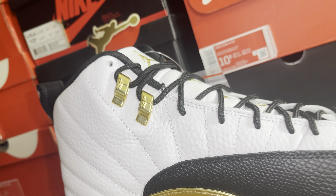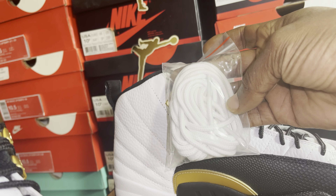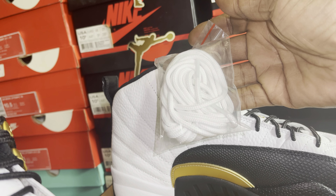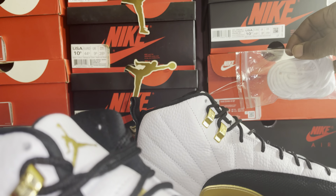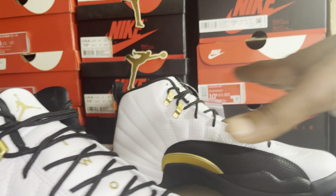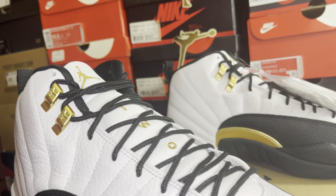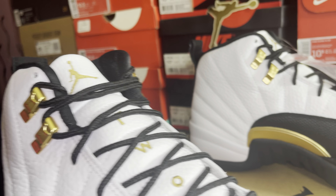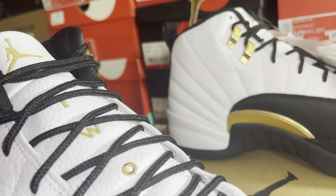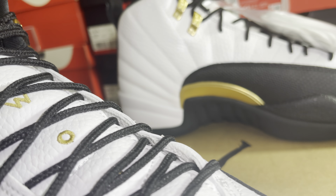They gave you an extra pair of strings — a nice little rope laces, they went rope strings on these. I'm not sure if they always do it. Actually I only got one pair. I bought these for my nephew — he ended up on there, and he doesn't know yet. When he gets the alert he'll know I bought it for him.